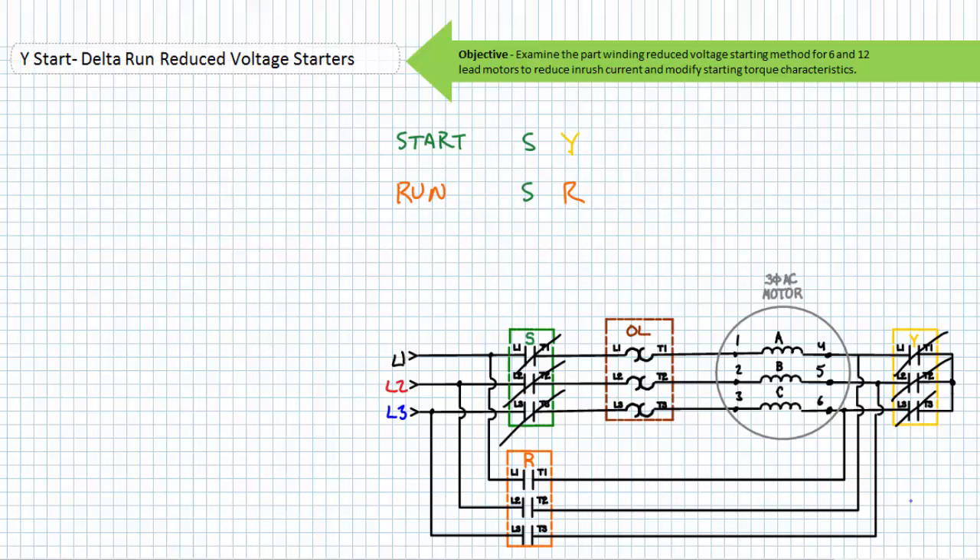With the Y contactor closed, the closure of the S contactor connects this motor to primary voltage in a Y configuration, such that windings A, B, and C experience the comparatively lower line-to-neutral voltage. Winding A receives phase L1, winding B receives phase L2, and winding C receives phase L3. Given voltage is comparatively less, the motor experiences comparatively less inrush current and begins to accelerate. Note the S contactor does have overloads in series with it, since it is delivering current to a motor.